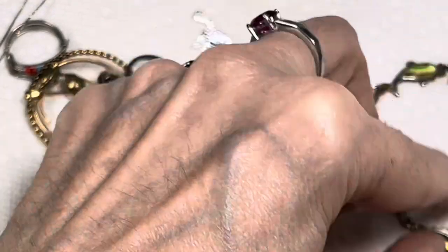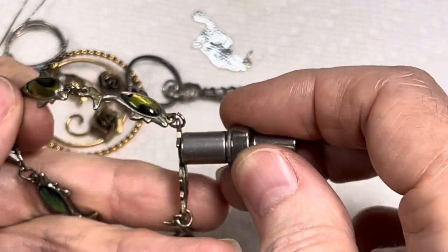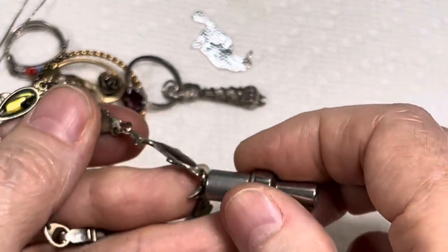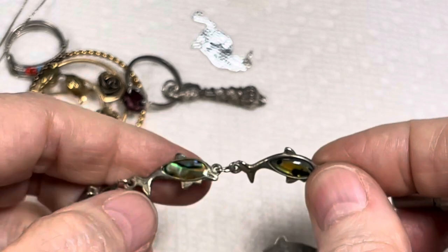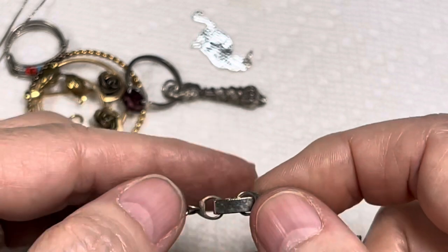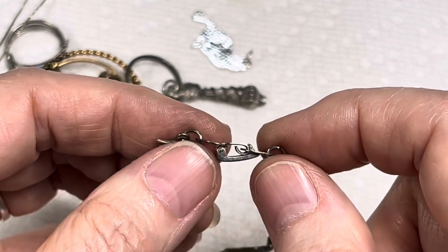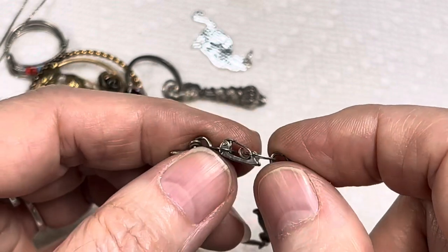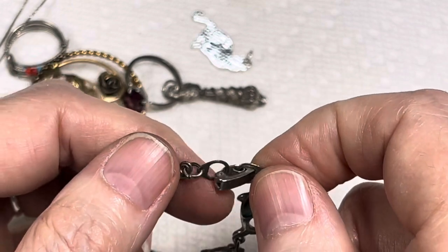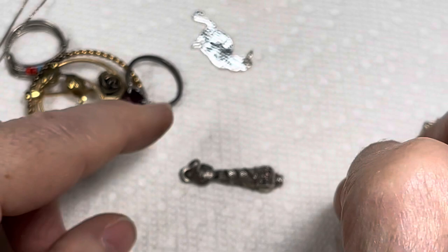Wait a minute — let me see if it does that here. So this part isn't sterling, we know that. Maybe the clasp is — we'll have to check. That doesn't look like the original clasp for this, so it could be that someone put that on. The magnet is so helpful.